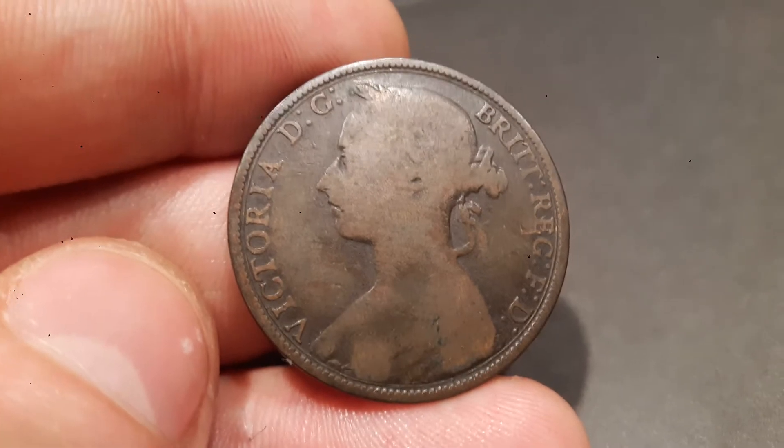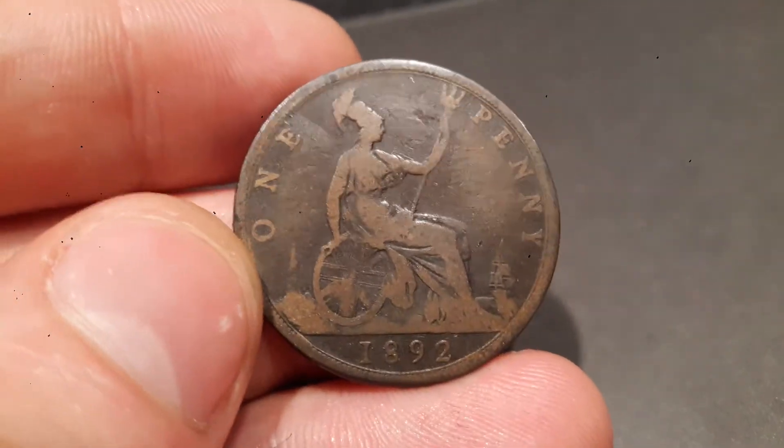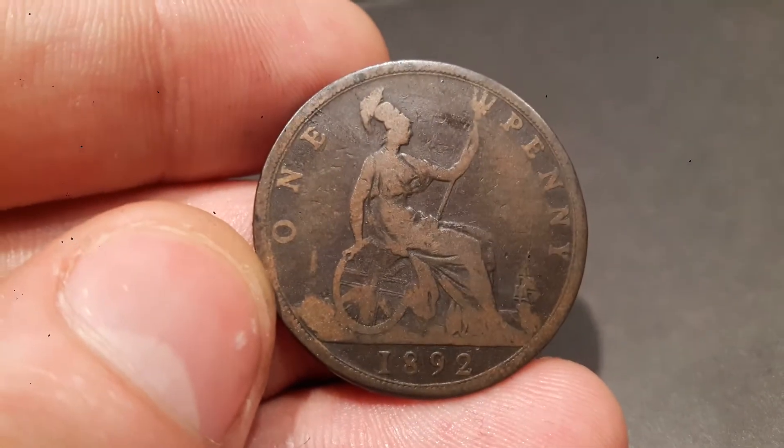Comment below if you have got any old UK coins, or if you have just started collecting them and the coins that you are looking for. And as always, thanks for watching.